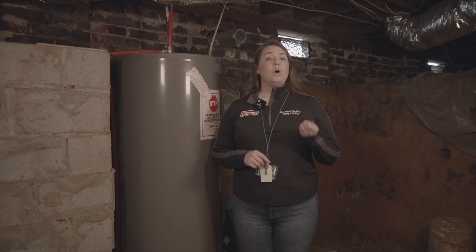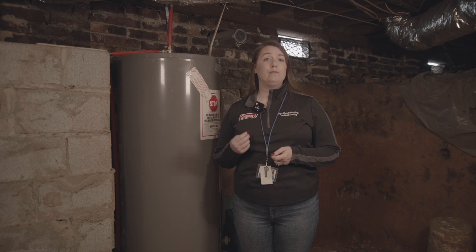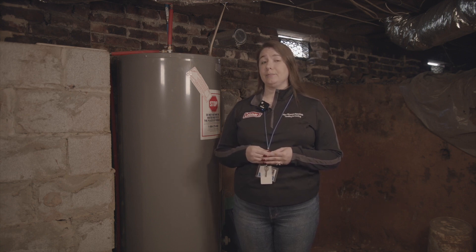In addition, the built-up sediment inside your tank can negatively impact your water heater's efficiency. Water heater manufacturers recommend having your water heater professionally flushed to remove that built-up sediment inside your tank.